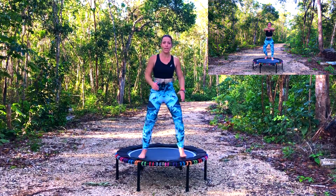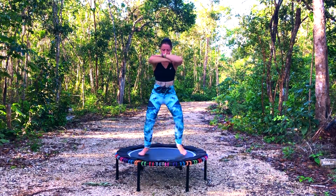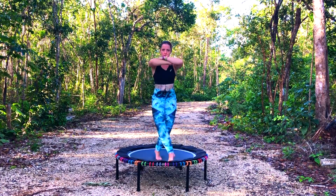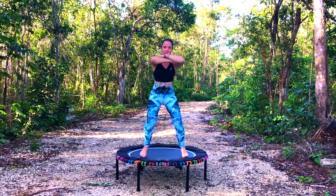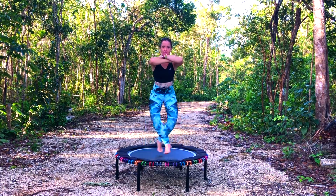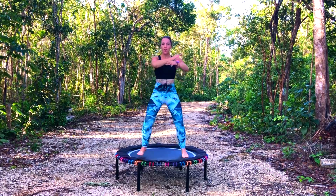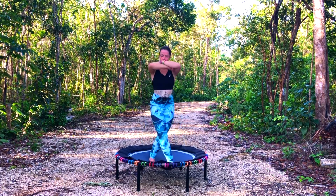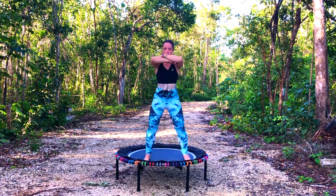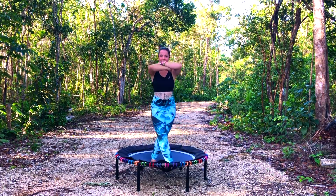We're going to go crisscross legs, arms folded. Ready — cross, really push down as you cross through the legs. Good, use that core as well. Okay, let's get those arms back up. Good, don't let the elbows drop.